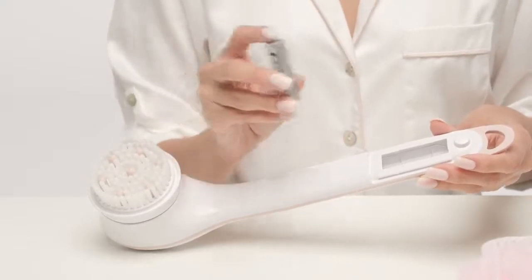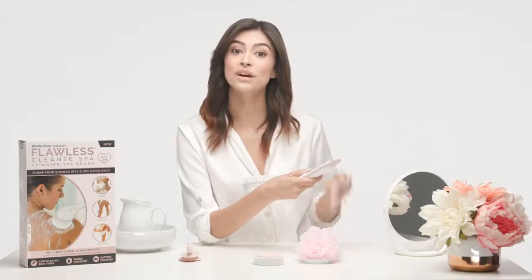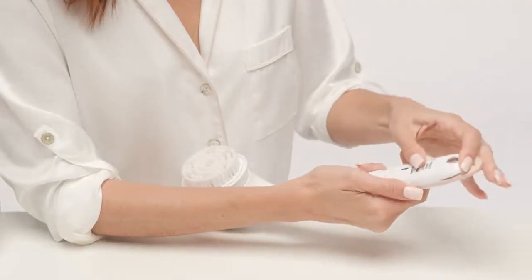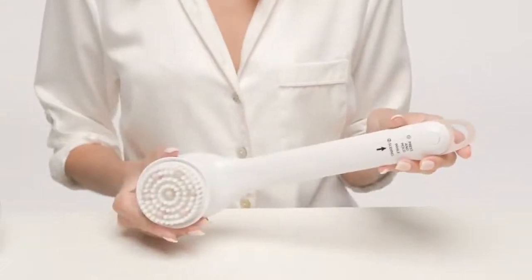Now let's insert the batteries into the handle. Take the first battery and insert it negative side towards the head and positive towards the handle's end. Do the exact same thing with the second and third batteries — negative towards the head and positive towards the end. Once the batteries are in place, slide the compartment door into the handle, pushing all the way down until the button clicks into place.